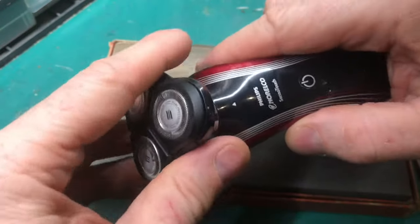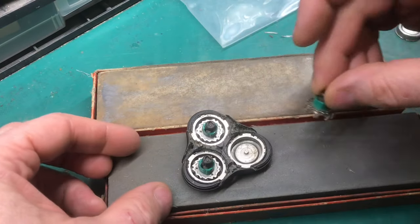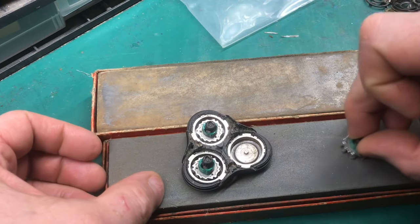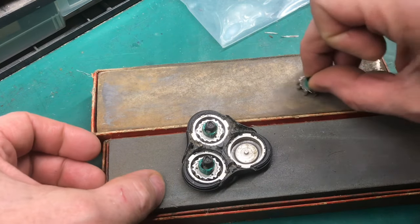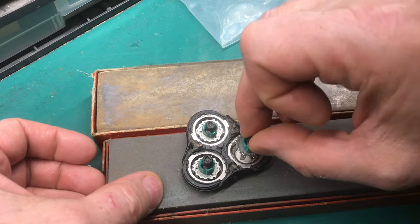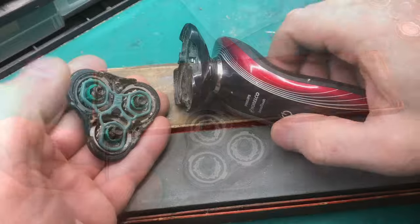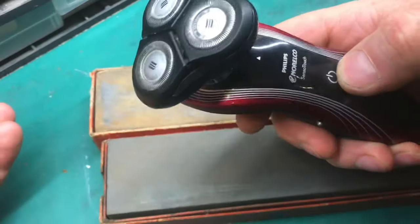Now if you are going to throw away your old razor, at least keep the blades. The screens do wear out, but these blades can be sharpened over and over again. The blades and screens may look a little different from razor to razor, but the sharpening's the same. If you've got techniques on how to sharpen these blades, leave some comments below — there's always another way to do something. It's nice to have a sharp razor again.